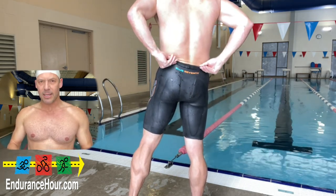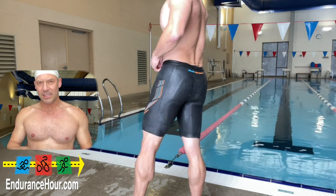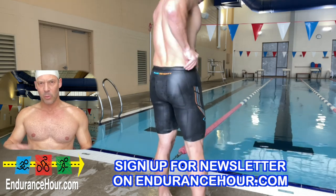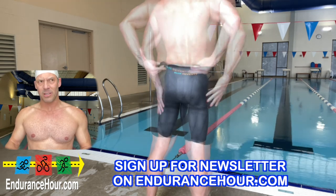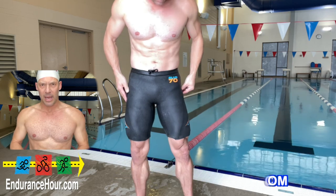I don't remember exactly how much they cost, but I'll put a link below to Blue 70's website. You can also get discounts by going to endurancehour.com and signing up for the newsletter — first-time buyers get a discount, and some other Blue 70 products are discounted up to 40 percent. These are definitely something you should add to your swim bag.